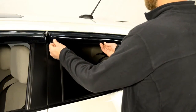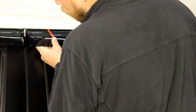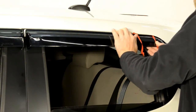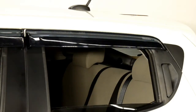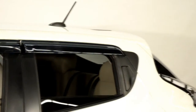Repeat the same procedures for the rear visor. Follow the same procedures to install the visor on the other side of the vehicle.